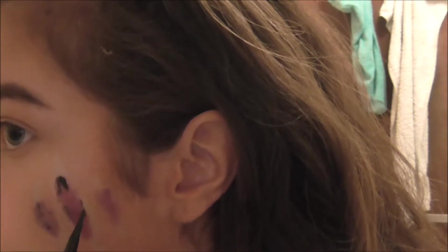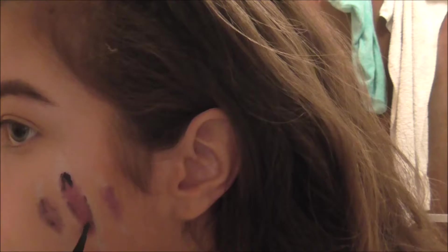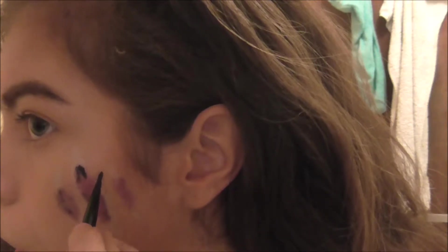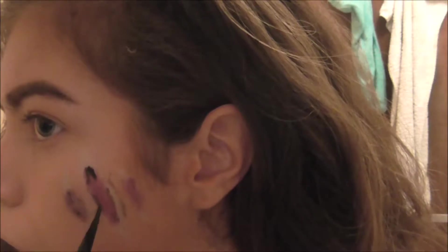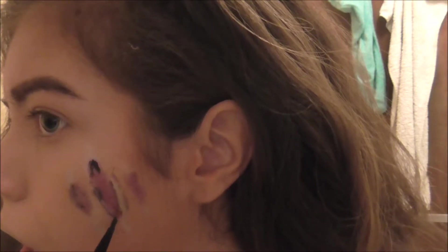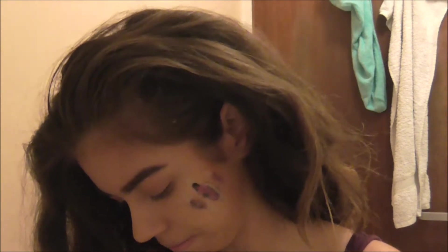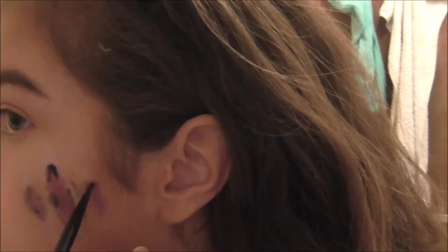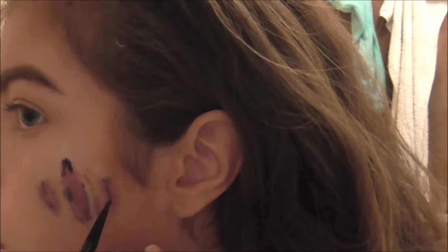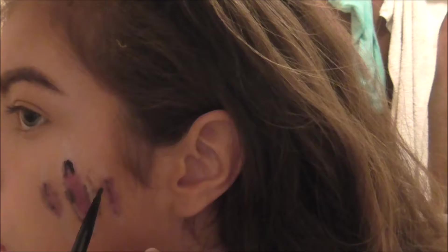I would just like to say I am in no means a professional special effects makeup artist. This is just my take on how I would recreate a look if I'm in a rush. This is not going to be perfect or super realistic - it's meant for if you are in a rush and you've run out of ideas. That's why I'm mainly using makeup products and products you can easily get hold of.